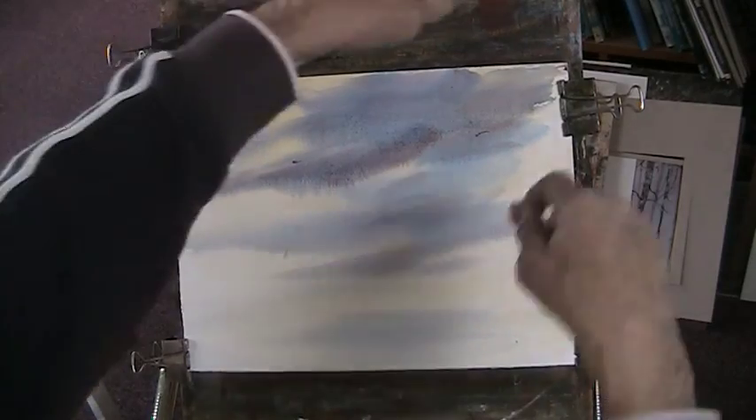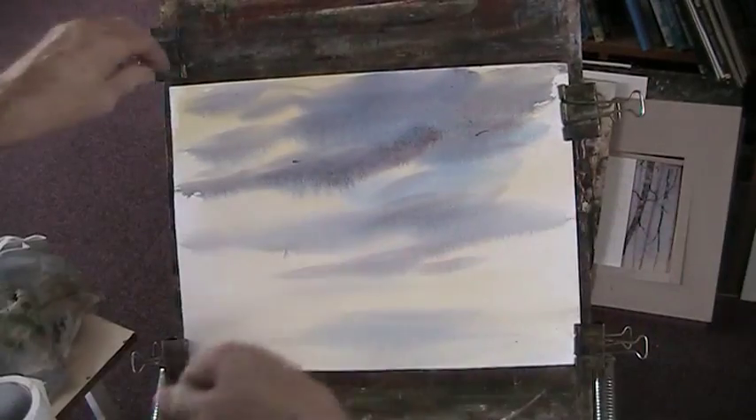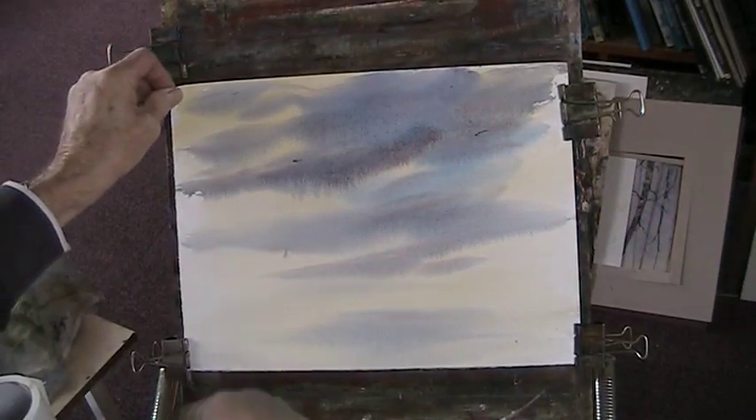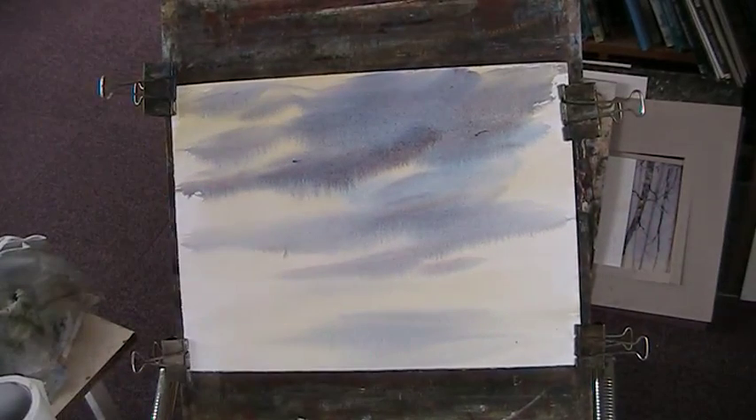I'll just reclip. There's no need to stretch this paper. It's only a light weight but it's a very, very good paper. So don't be put off by 90 pounds and think that you've got to keep buying the expensive 140 and 200 pound weight. You don't need to pre-stretch it. So into that we'll put in a bit of oil.